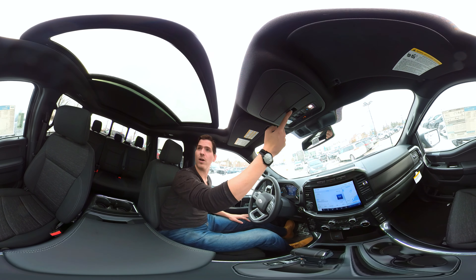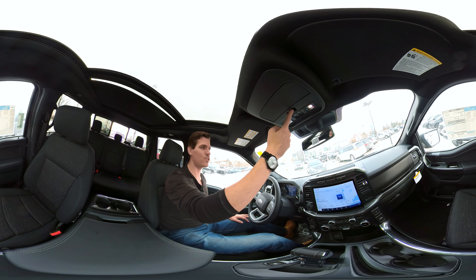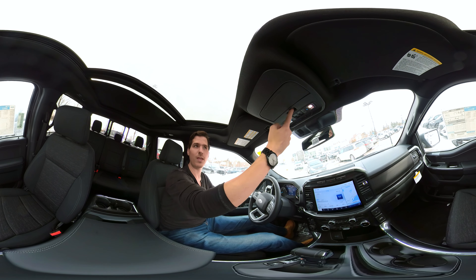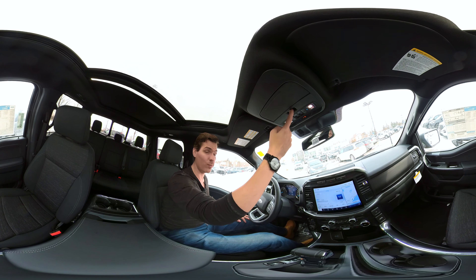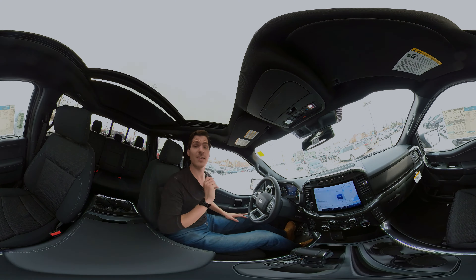We do have a power sliding rear window, with a control up overhead. We do have to actually hold that button — it's not a single button press to open and close it. We actually have to hold it. It's standard inside some trims and optional in some of the others, but it is amazing.